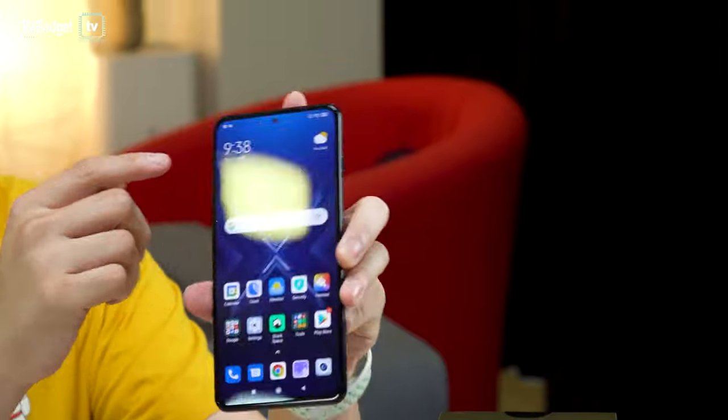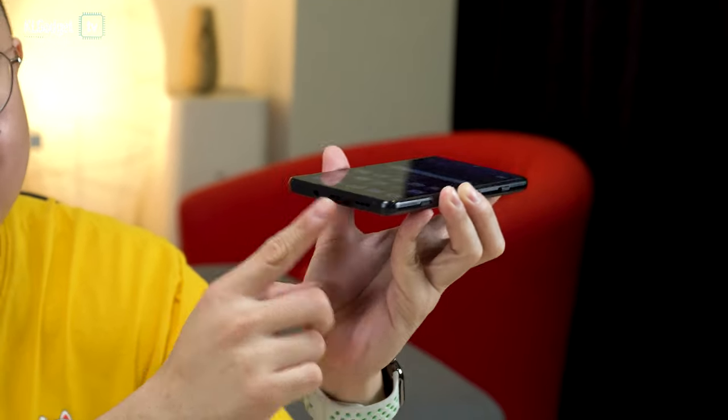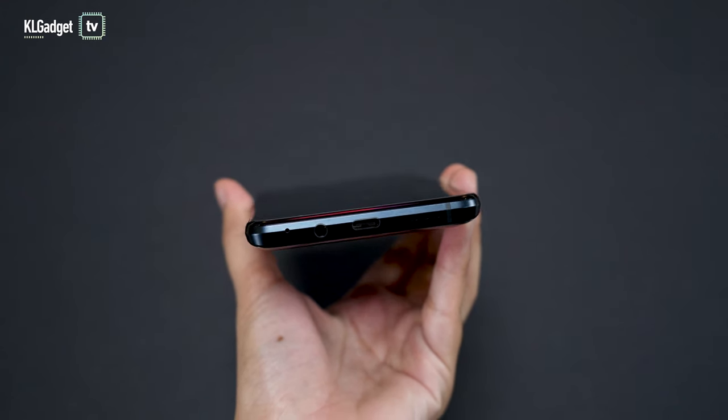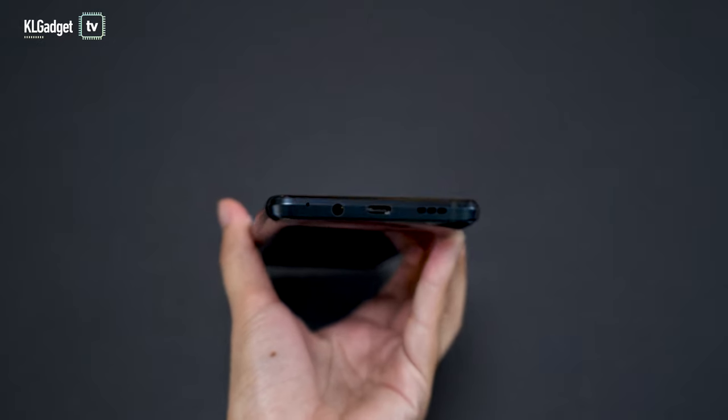It has dual speakers, one on the top and one at the bottom. And it still comes with a headphone jack, which is pretty important for gamers because not every gamer likes to use Bluetooth earphones due to the latency in games.